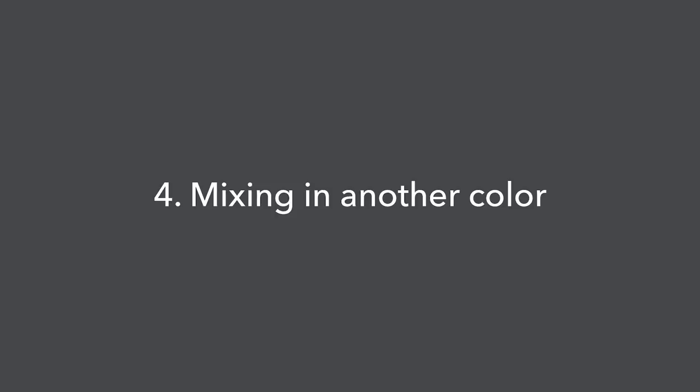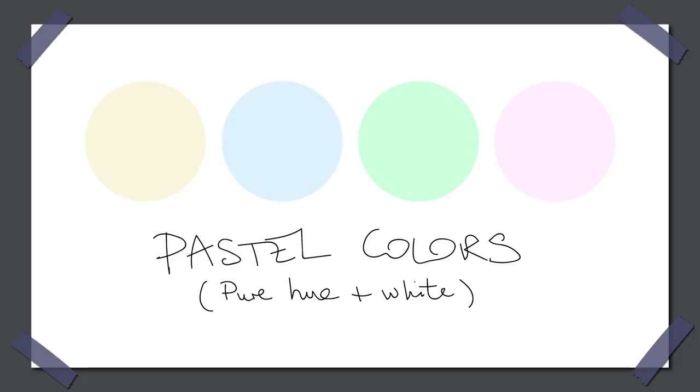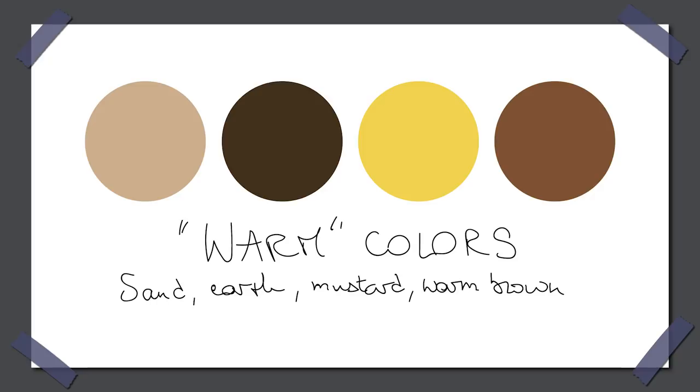Next point: mixing in another color. If all-white is just not for you, that's totally fine — feel free to add in one color. Pastel colors are typically very easy to pair with cool white because they contain a lot of white themselves, so you can pretty much choose any pastel and combine it with white. The same principle applies to interior decorating: as long as you take colors that all contain a lot of white, they will automatically look like they belong together. With warm white it's a bit more difficult — here you're looking for colors like sand, earth, mustard, copper, essentially yellows, greens, and some browns, but the yellowish ones, not the reddish ones.